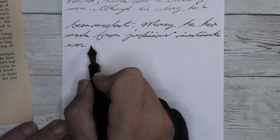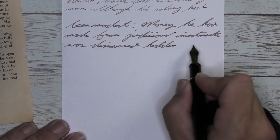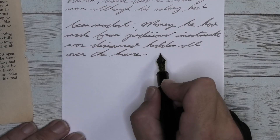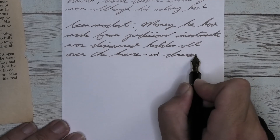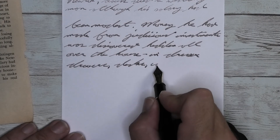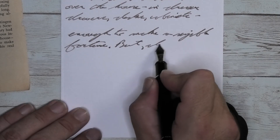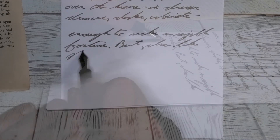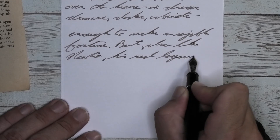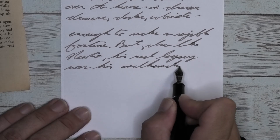Looking at the broad nib, it is quite a bit darker than we had with the soft fine — a little bit darker than we had with the Clairefontaine paper. It does feather and spread, which we expect. It does not shade, which we don't expect — and I think the shading got lost because it's a little wetter pen than the soft fine. Looking at the music nib, it is just a tad bit darker than it was with the broad, a little lighter than it was on the Clairefontaine. It is feathering and spreading — not a surprise. It is also a wetter pen. It is not giving any shading, though you can point to a couple of spots that are a little bit darker, like the cross of the T in 'Mathematics.'